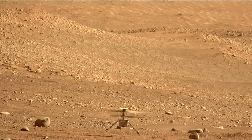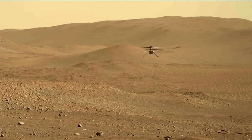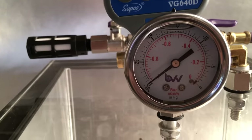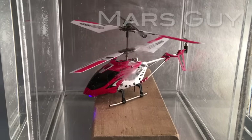Flying a helicopter on Mars with atmospheric pressure less than 1% that of Earth's seems to defy physics, but a vacuum chamber and a toy helicopter provide an opportunity to understand how Ingenuity makes it work on this Mars Lab episode of Mars Guy.